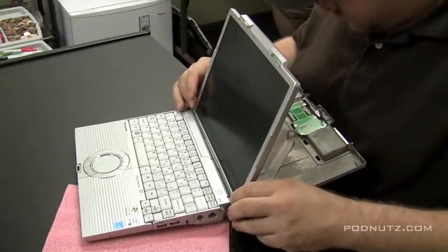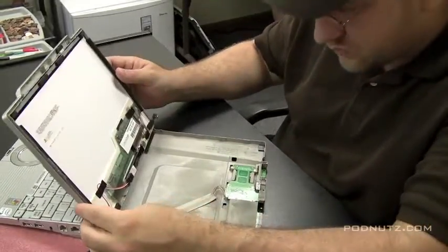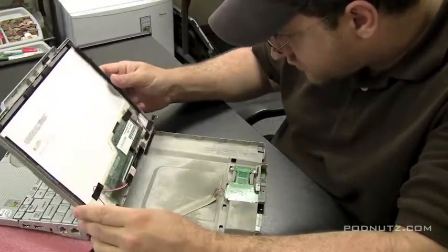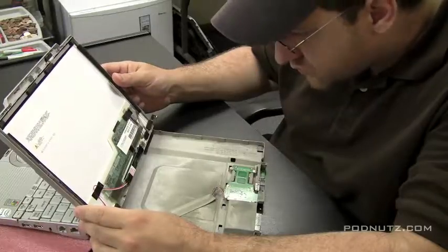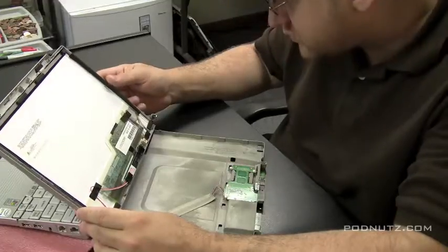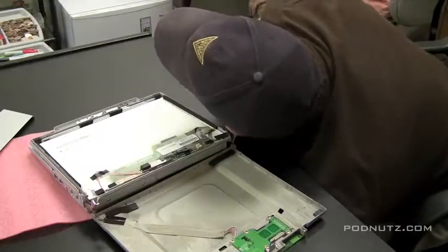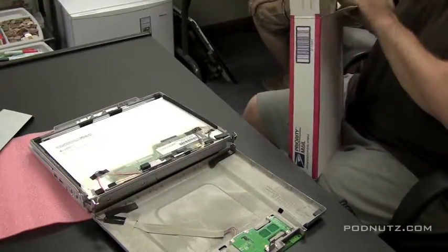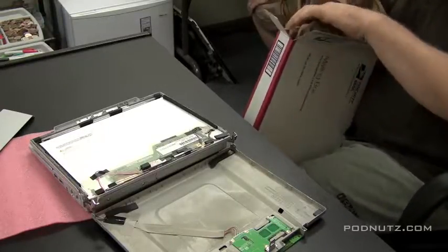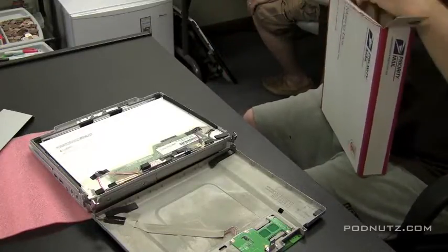And there goes the back cover. The back cover has some wires attached to it so we can't quite yank it off. We see that it's there. Now this screen is mounted kind of funny. We have full access to the back of the screen here. Now you're going to see me putting the replacement screen back in the box — I actually bought the wrong screen for this computer. If you want to get a screen for a CF-W5, don't just look for a screen for a CF-W5. You've got to type exact model numbers in to get that screen.